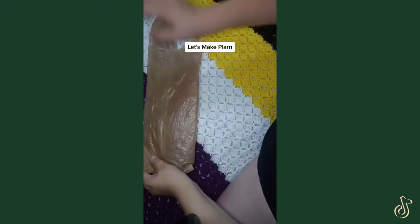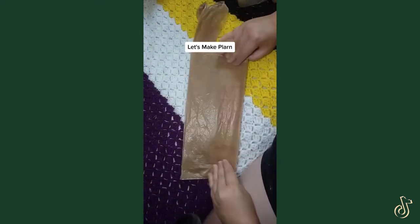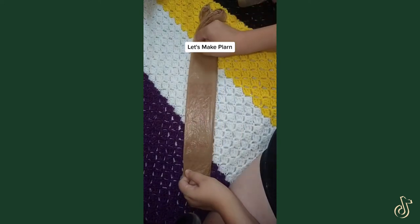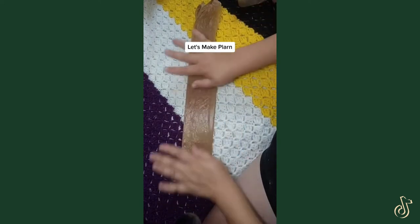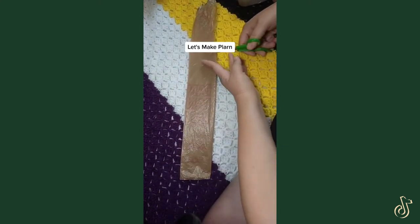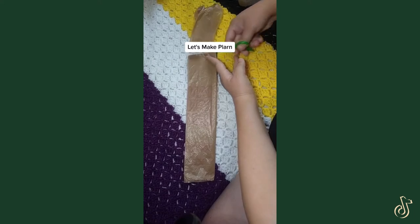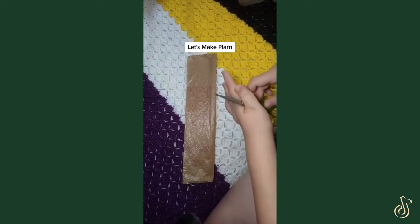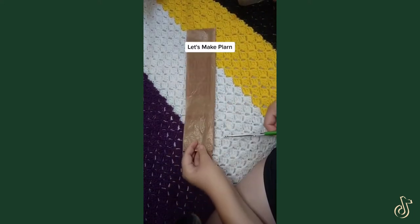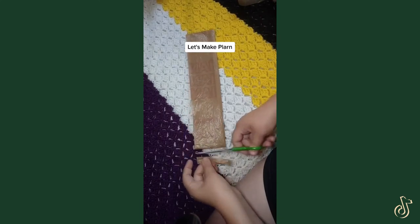Next you're going to fold it in half like if you were folding a blanket, and then fold it in half again. Flatten it out and make sure you snip off this part right where it opens up and discard that — you can't really use it. Then you're going to do the same with this bottom seam over here, because you can't really use it either since it's closed.